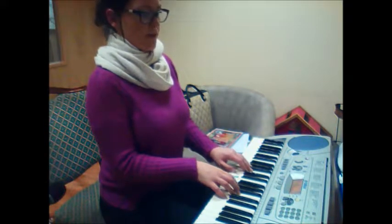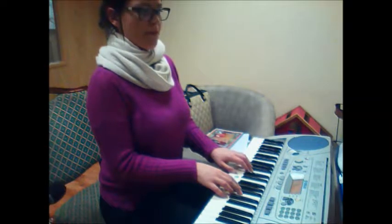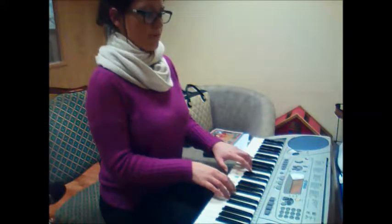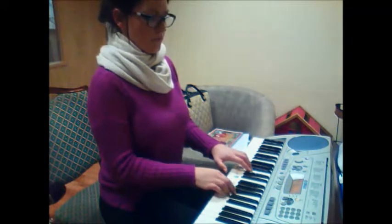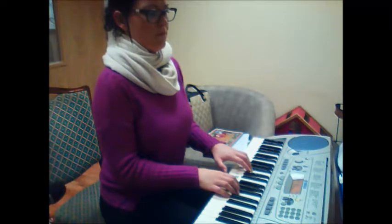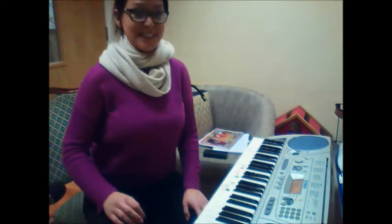Try that and see if it makes a difference for you. Now we'll have another go at playing these two bars. 1, 2. Now, you have fun practising those over and over.